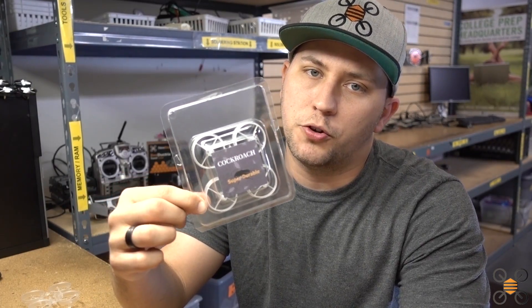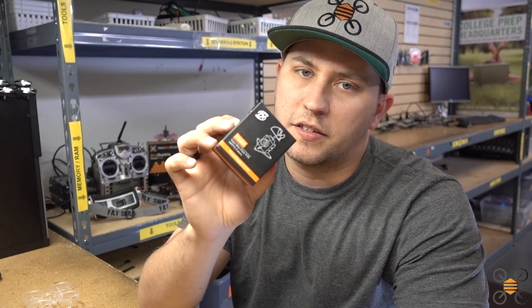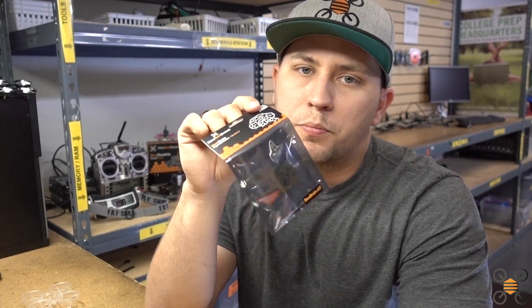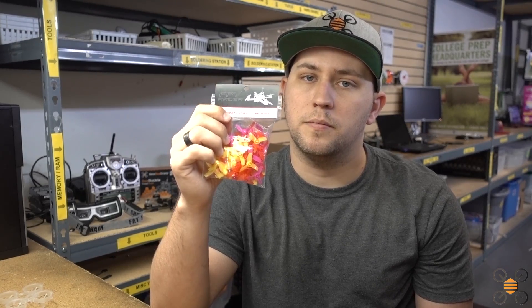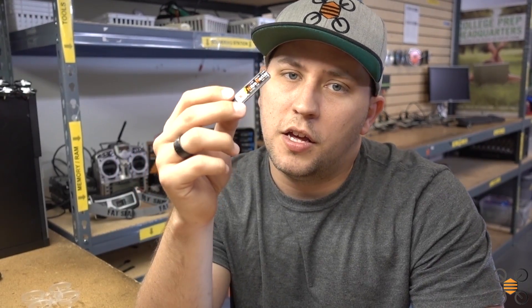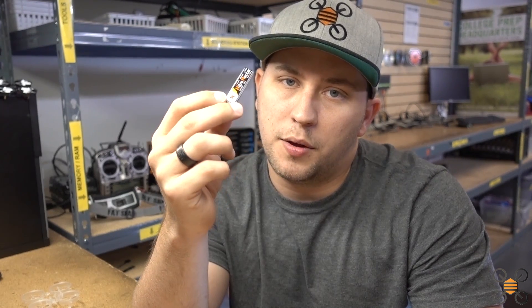So with the build we're going to be doing today, we're going to be using the Cockroach Super Durable frame, FX805 VTX cam combo, NewbyDrone B-brain flight controller, NewbyDrone BDR Black Series motors, King Kong tri-blade micro props, and one NewbyDrone Nitro Nectar 250 mAh high voltage LiPo.